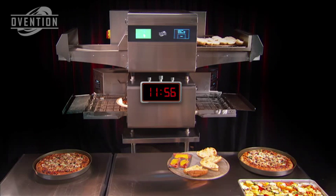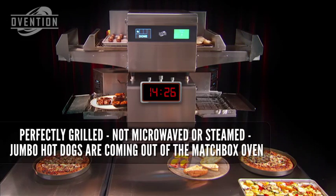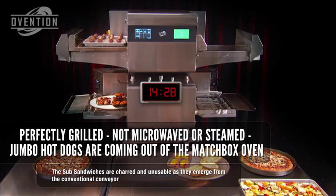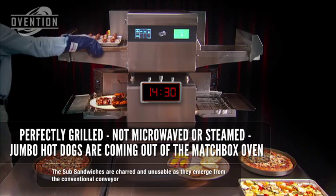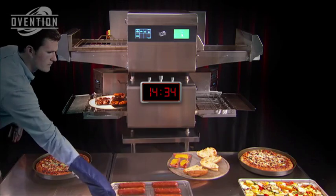We hope you're starting to think about the remarkable difference a Matchbox oven can make for you. As the jumbo hot dogs emerge and the premium buns are in the oven for toasting, the charred and unservable sub-sandwiches are just about out of the conventional conveyor.